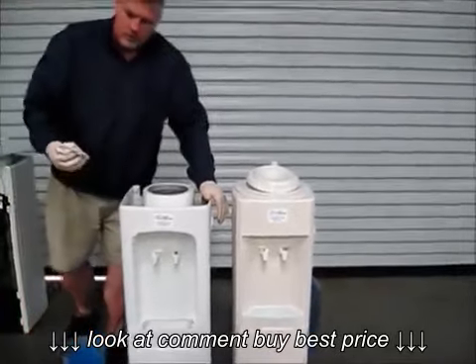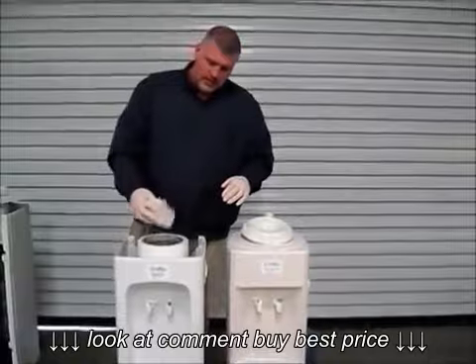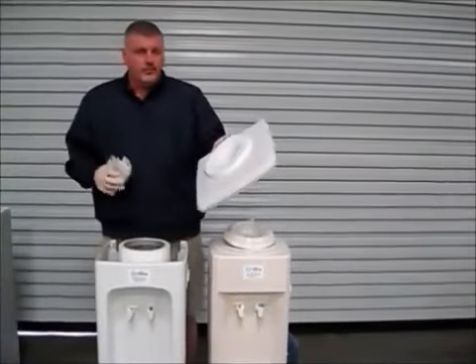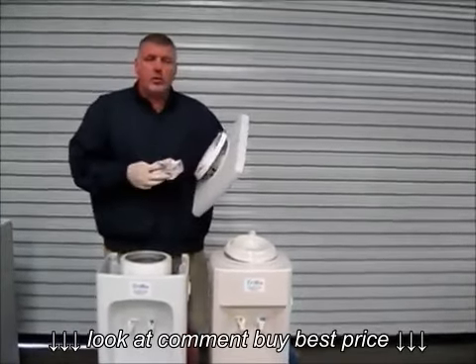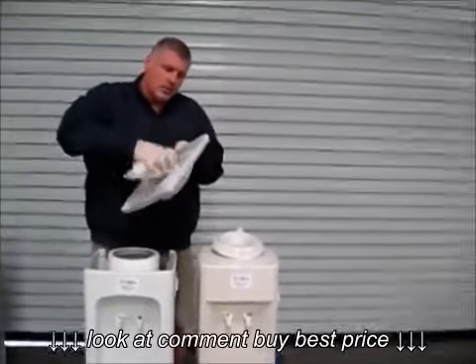Kind of just wipe the cooler off itself. Go back through, dab the top up again, take your water safe and wash down inside your water safe. Try to get this as clean as possible. Take and wash your rubber gasket right here.